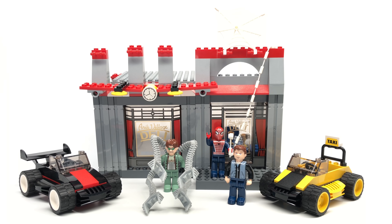Here's the set all built up. Now let's take a look at those max, mini, whatever the heck figures you want to call them.